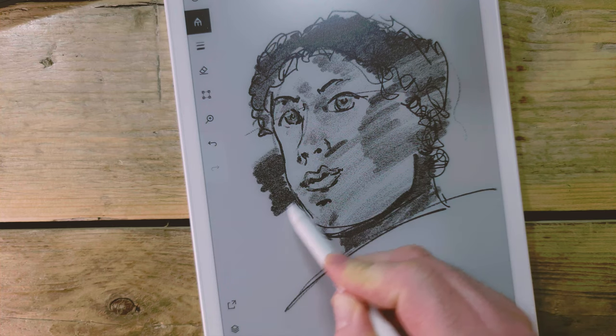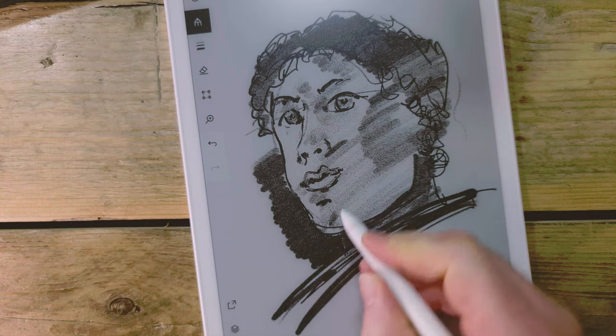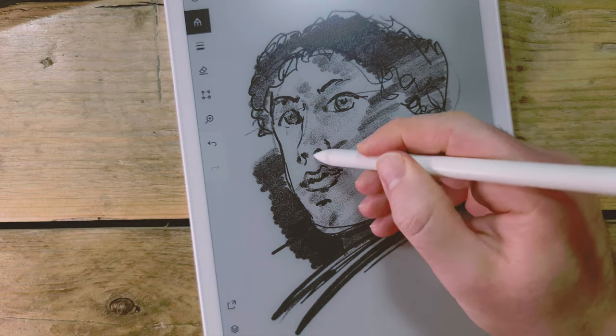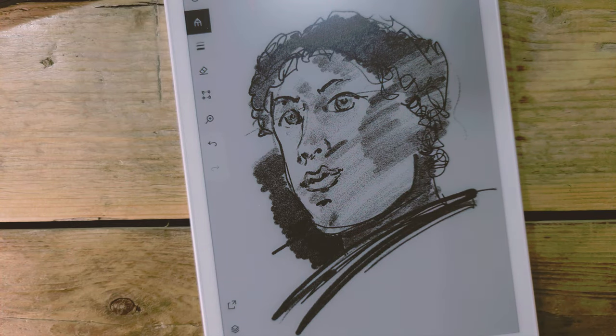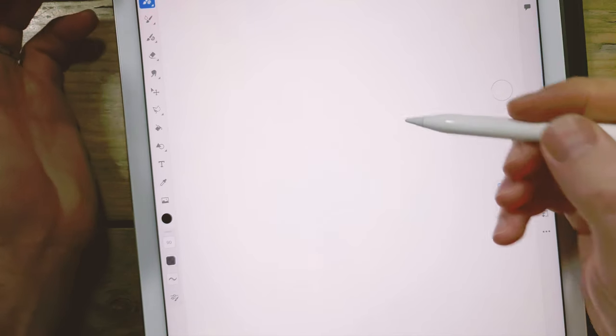I do think the drawings actually look better on the e-ink screen — I think because it has that kind of mid-grey background. You can with a reMarkable export to SVG and then edit in something like Illustrator, and I'll say more on that in the future. But here's the exported PNG on the left and Botticelli on the right.